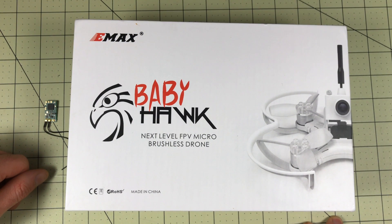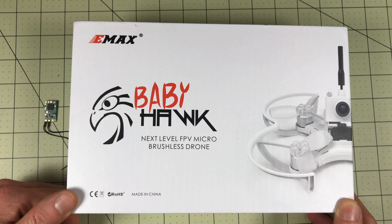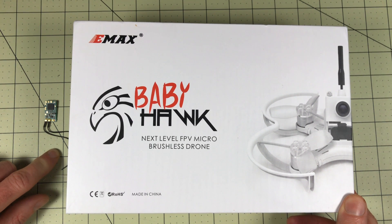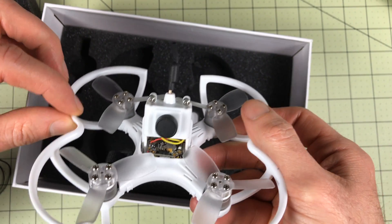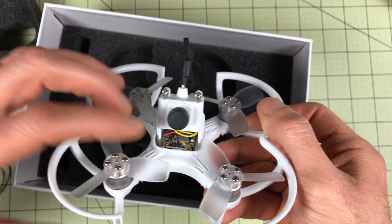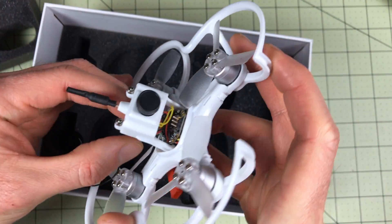Hello drone racers. Today we're going to be taking a look at the Emax Babyhawk. They've had the Nighthawk from Emax and a couple others, but this is the first Emax brushless micro drone. It's a little different than a lot that have come out recently — it's not quite ready to go out of the box; it takes a little more work. There is now a bind and fly available but most people have only been able to get the plug and play. So in this video we're going to add a FrSky XM Plus receiver, set it up with the radio, and get it all ready to go so we can do a review. I want to keep this simple — this is Drone Racer 101, we don't want to make this overly complicated.